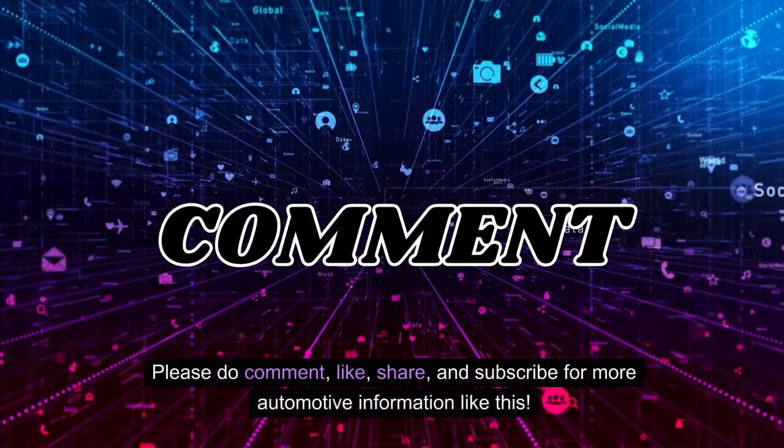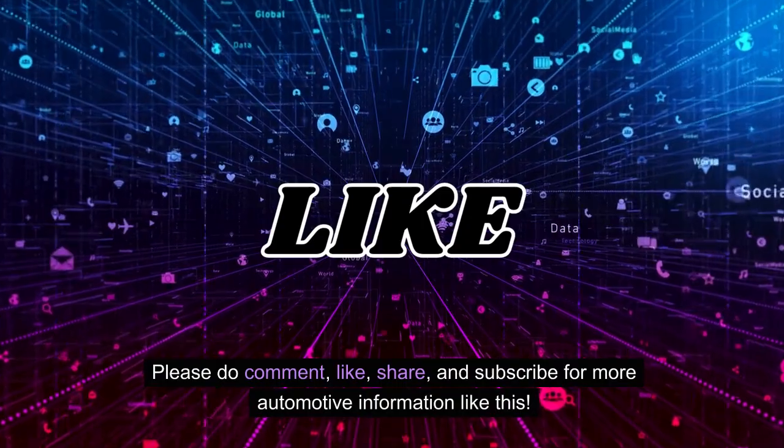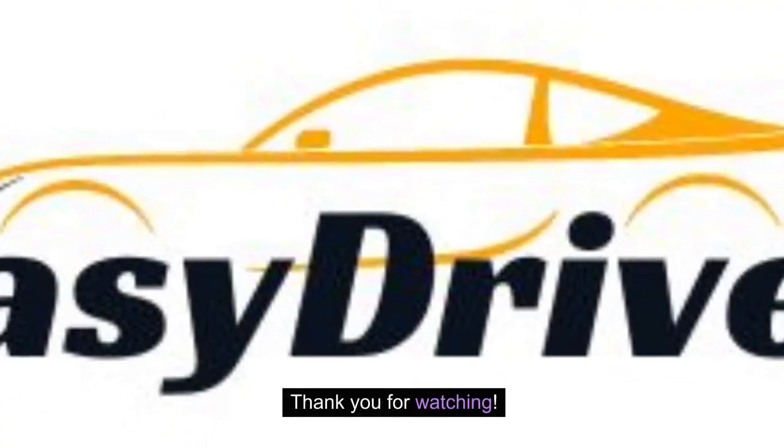Please do comment, like, share, and subscribe for more automotive information like this. Thank you for watching.